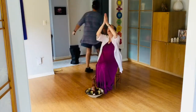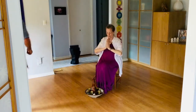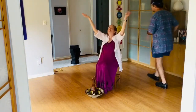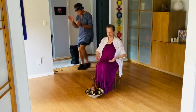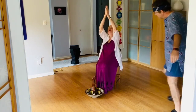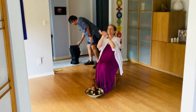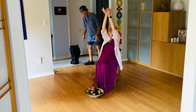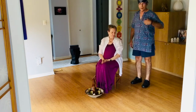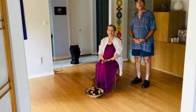Thank you. That's Namah Shivaya, steps by Shaker, music by Krishna Das. Enjoy.